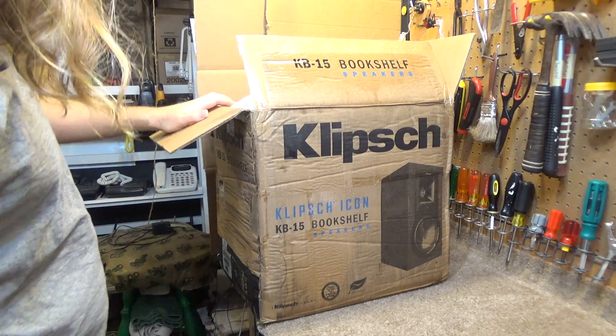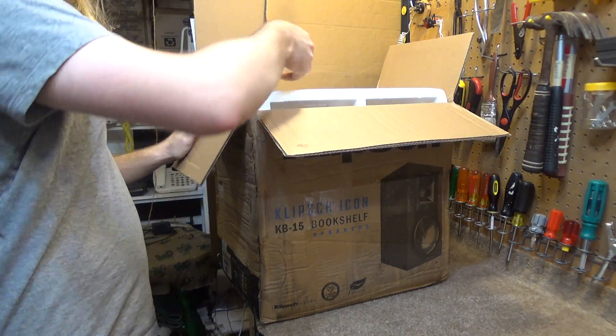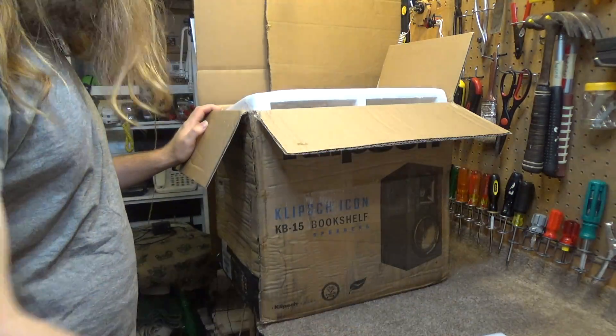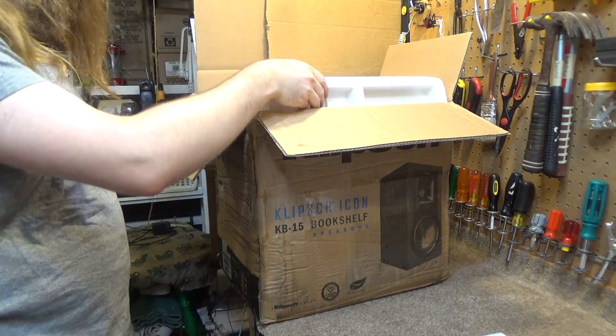So let's go ahead and open this up, and hopefully I can dry out this box and it will be salvageable, but I honestly don't know because it's been out in the rain for hours.